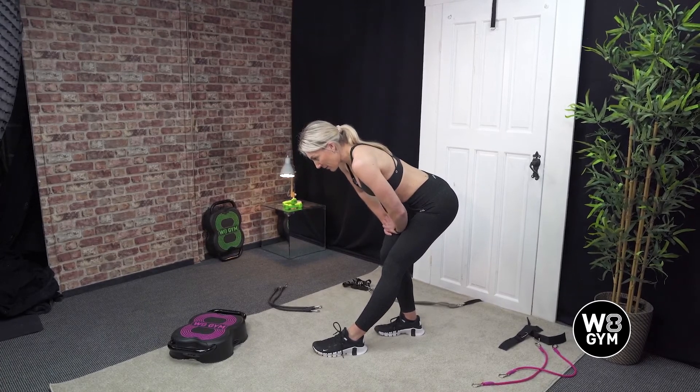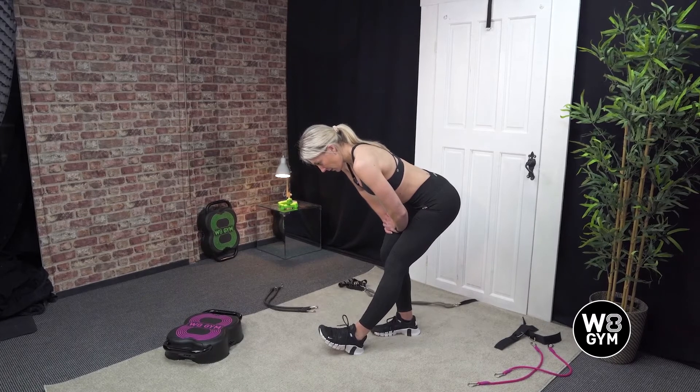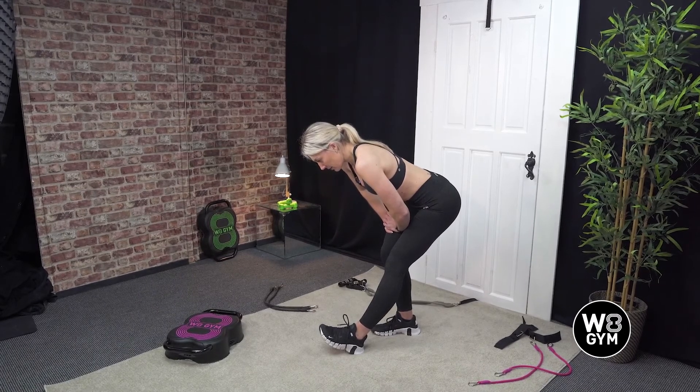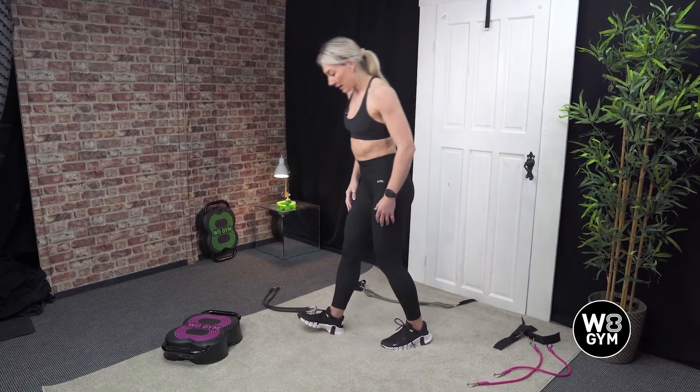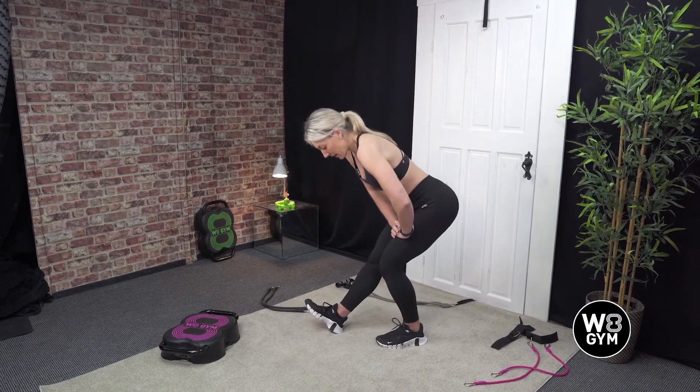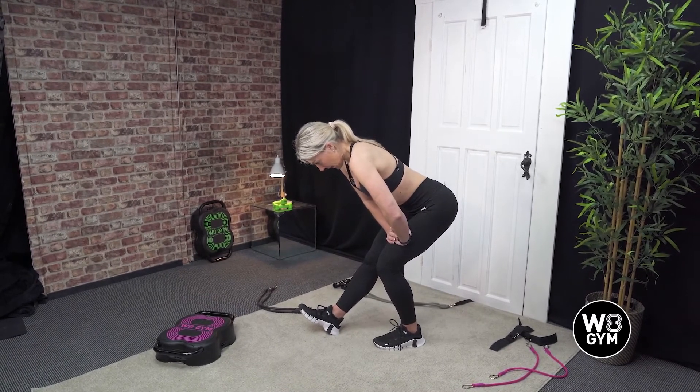Just going to hold it there for another 10 seconds — 3, 2, and 1. Good. Swap sides — straighten your other leg, sitting down, bending that other side and popping your hands on the bent leg.